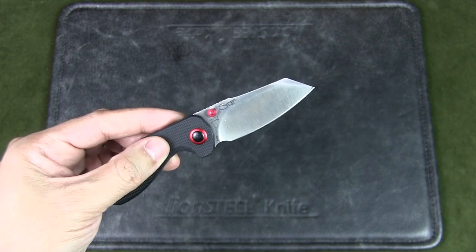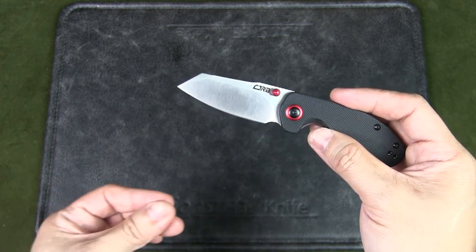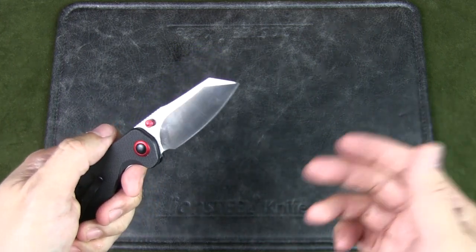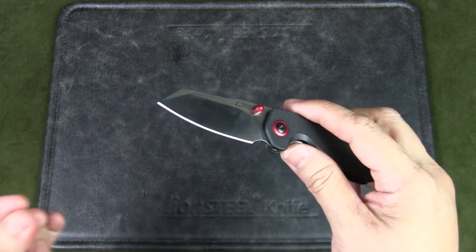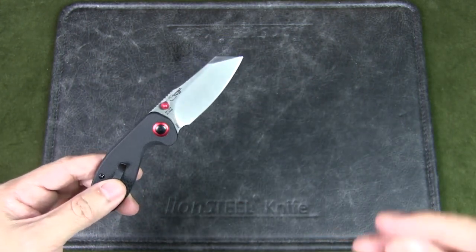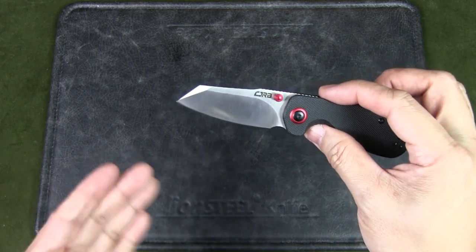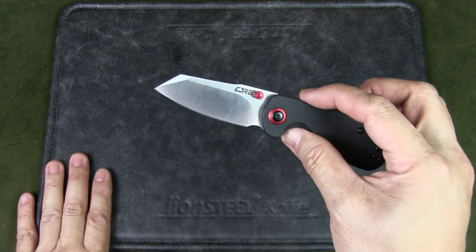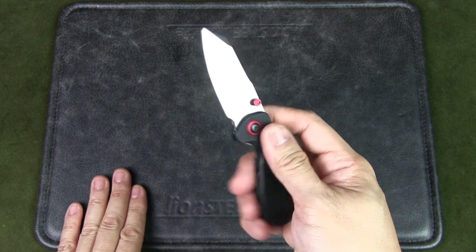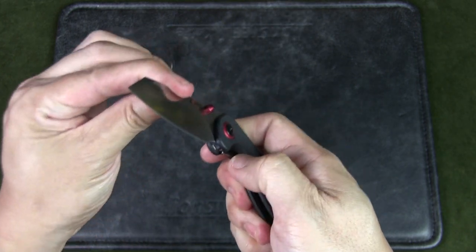The blade material is ARRPM9. I wasn't very familiar with this steel, but it's proprietary — a stainless steel manufactured by Artisan Cutlery using the powder metallurgy process, categorized under budget price steels. The 9 in ARRPM9 signifies the number of elements in its alloy composition. It's basically equivalent to the Chinese 9CR18MOV steel or German 1.4-112 stainless steel — both high carbon and chromium steels with a hardness of 58 to 60 HRC, so pretty hard. The handle is G10, the clip is stainless steel, and it uses ceramic bore bearings for the pivot system.